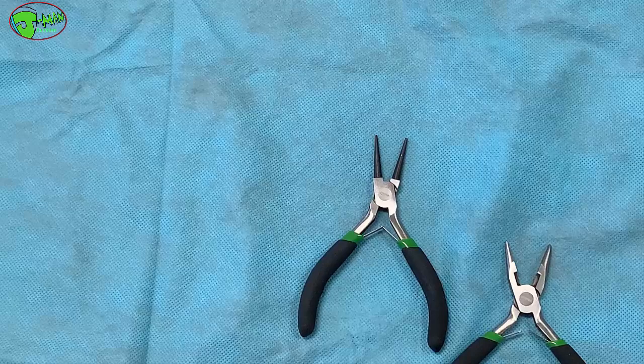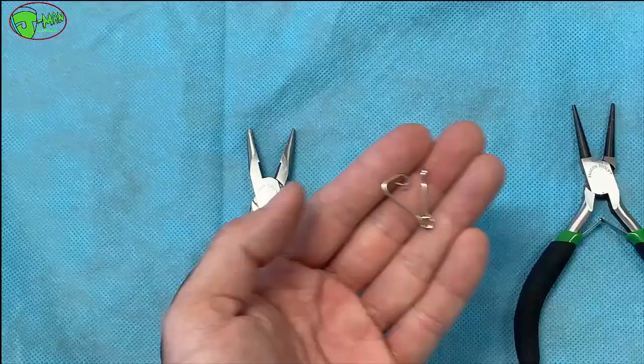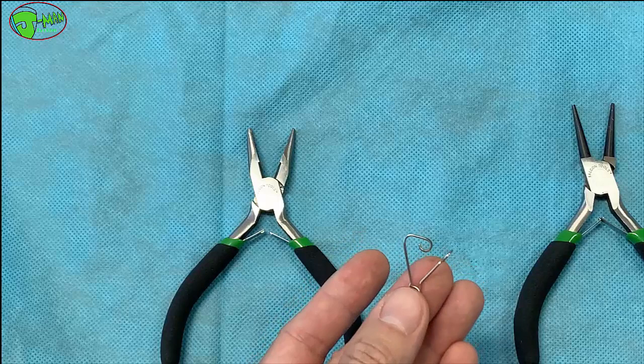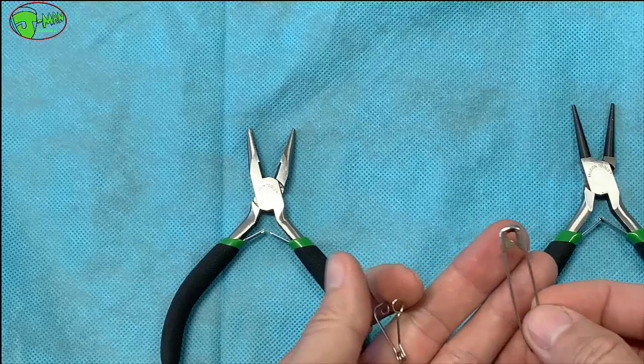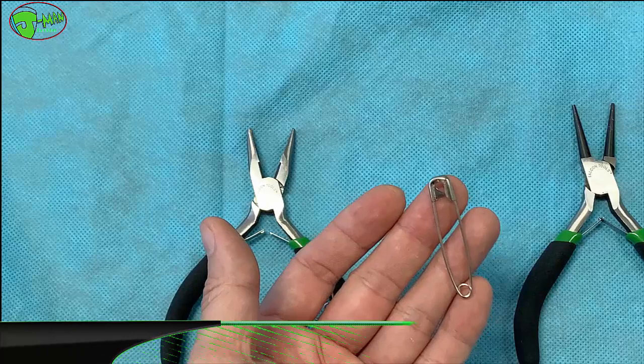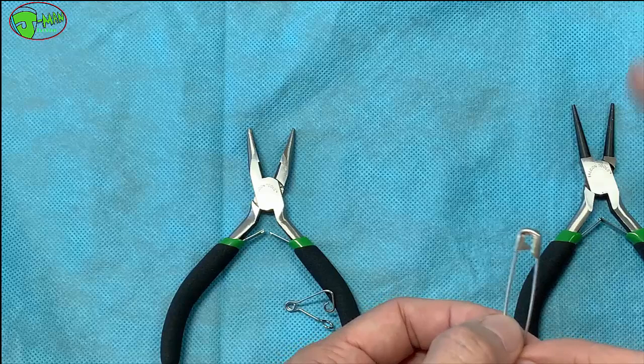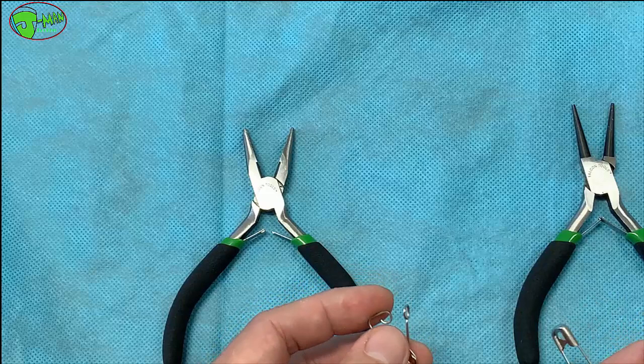Hey guys, welcome back to another video. Today I'll be showing you guys how to make a quick snap. What if you're about to go on a fishing trip and you notice you ran out of snaps, but you do have a whole bunch of safety pins at home. This is how you're going to turn one of these safety pins — as big as you can find — to catch like a thousand pound fish, or you can find a really small one.